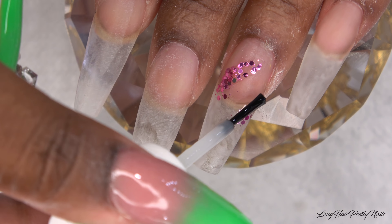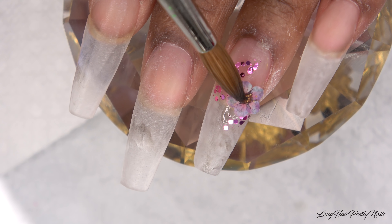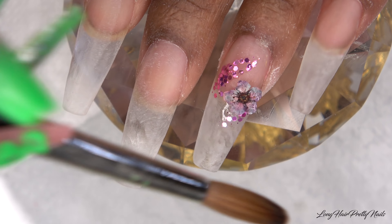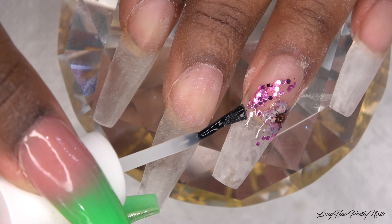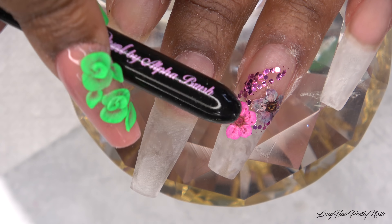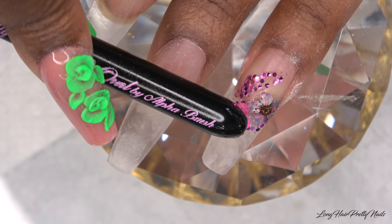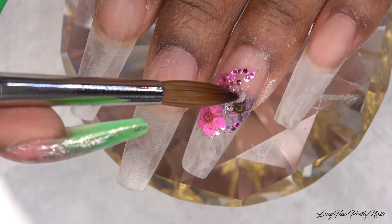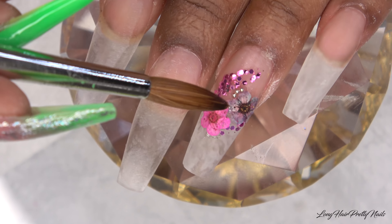I'm using some nail glue and applying a little bit of that, then placing a dried flower where the glue is. I use the back of my acrylic brush to hold it down — you want to make sure all of the petals are flat so when you cap it everything is just good and flat. Next I'm taking a little bit of acrylic and applying these caviar beads just to give it a little extra accent.